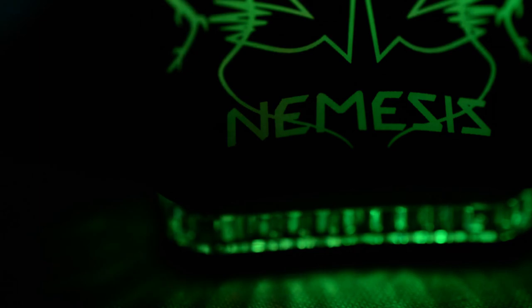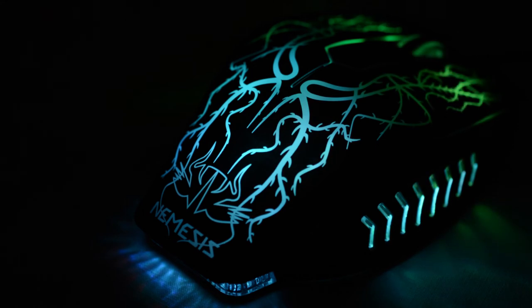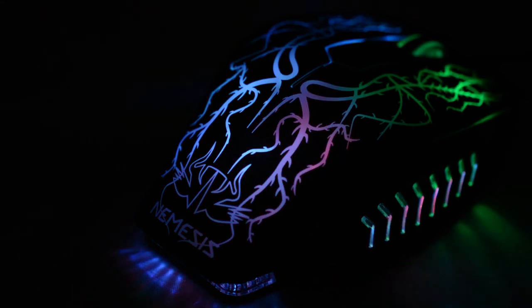The mouse is constantly changing color and it gives out a really great mixed lighting ambient effect. It's not possible to change the lighting or the brightness level for the mouse without literally unplugging it or turning off the PC. However, personally, even if I did have these options I probably wouldn't change it too much anyway, because I do think it looks really good just as it is.